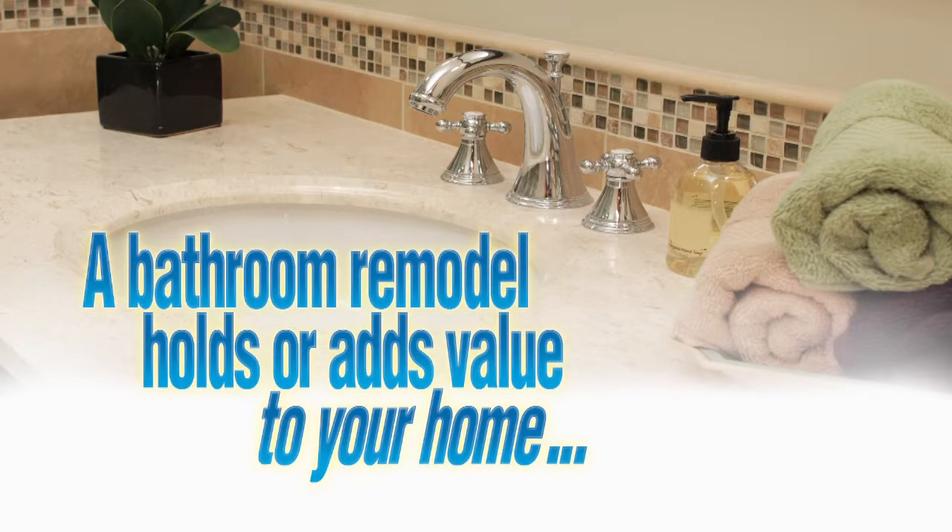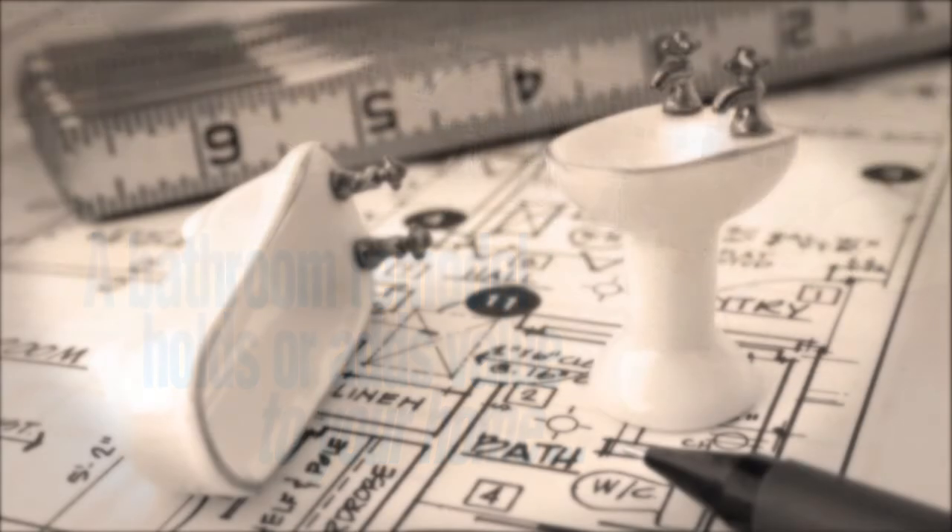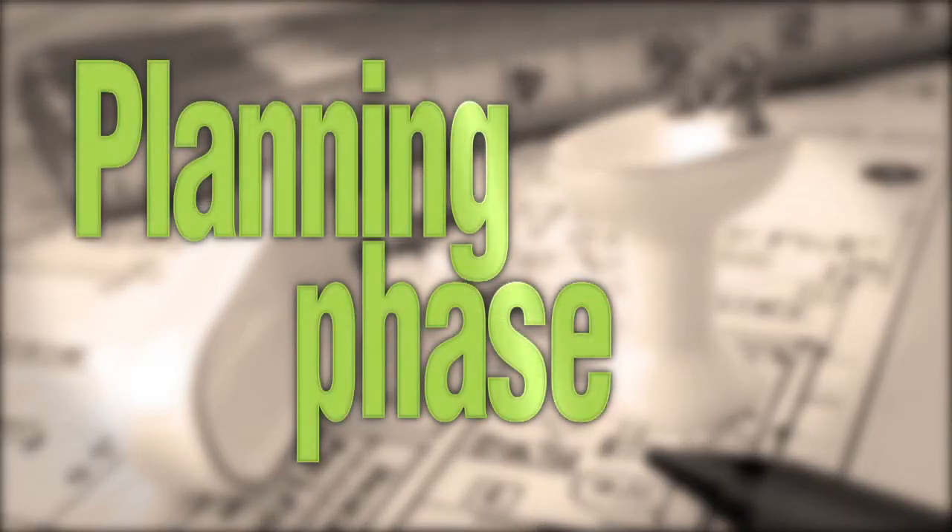A properly executed bathroom remodel holds and adds value to your home, and it all begins with the planning phase.